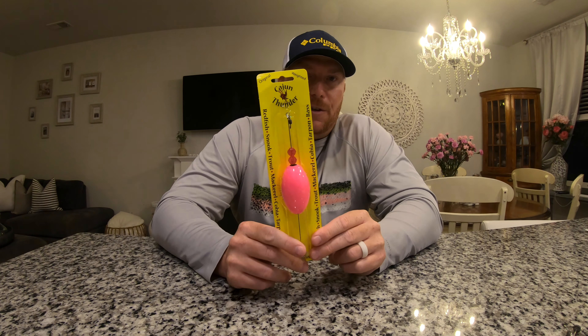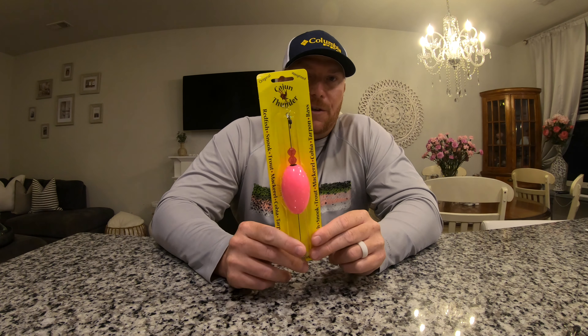And then of course I'm including a Z-Man paddle tail. I picked the root beer and gold because that's such a good color down here with our stained water. But the other reason is if somebody not in the Charleston area gets this, it's going to catch you a lot of bass and a lot of fish no matter where you're at. It's got a great gold flake, the Elastec material is super strong, and you cannot beat the low tide jig head with these things. You're going to love the way that it moves and the way you're going to be able to work it — it is going to help you catch fish.